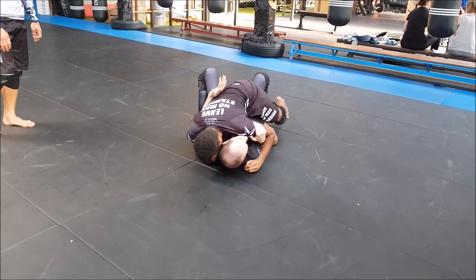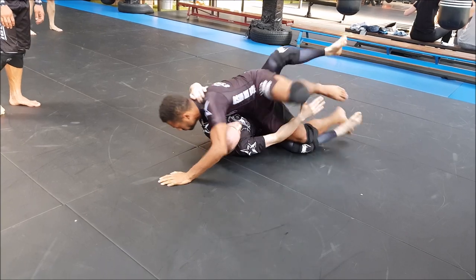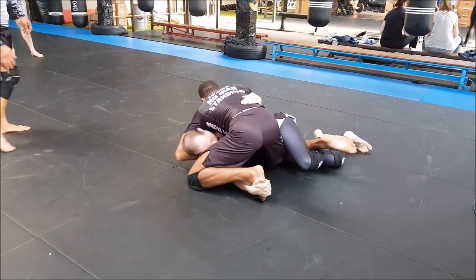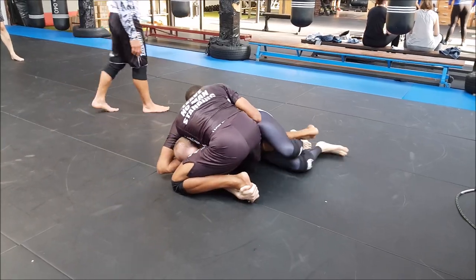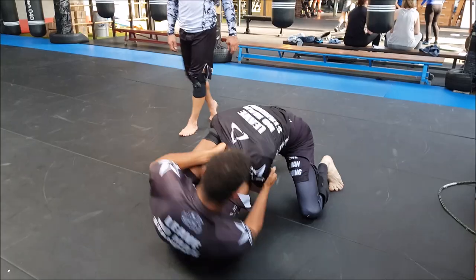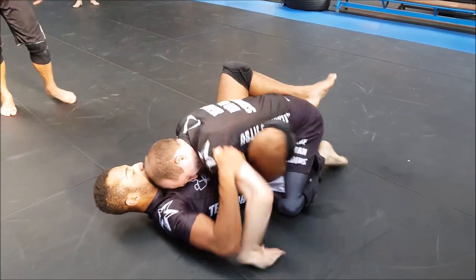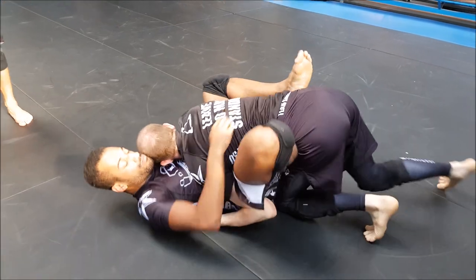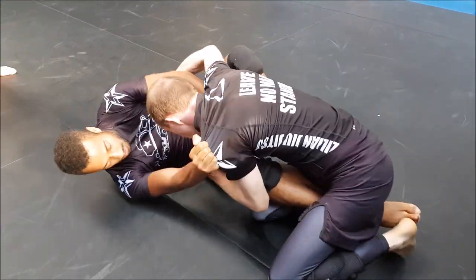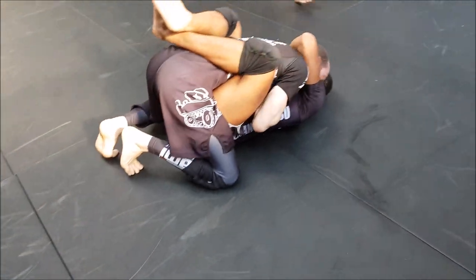If I were him I would proceed to an attack or to the mount, because otherwise the bottom guy is going to work as well. Aike goes on top - it's a reversal, no wait, it's a sweep because it was from half guard. He swept him, so two points for Aike.